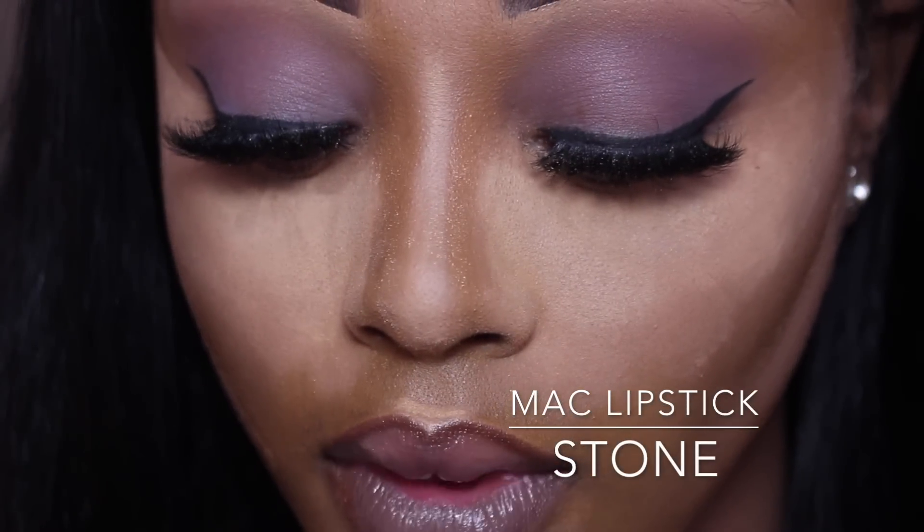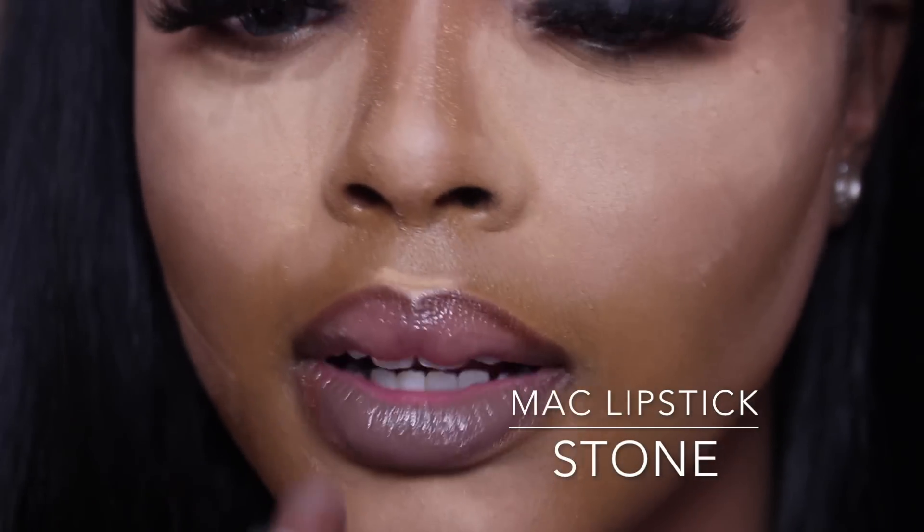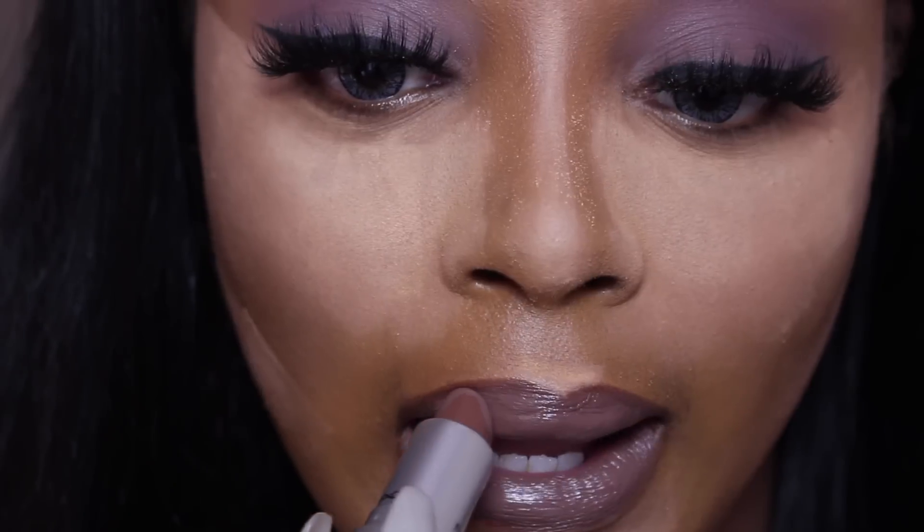You can't do a full look without wearing Stone at least once! This used to be my favorite lipstick — I remember when it first came out and bought it straight away. It's still one that I love, and it goes really well with this look.